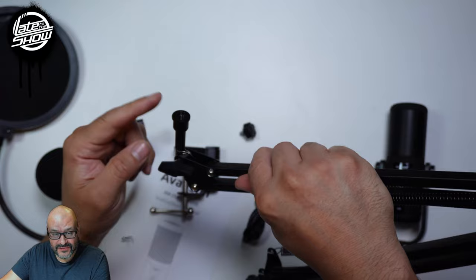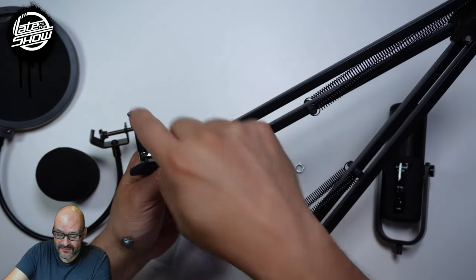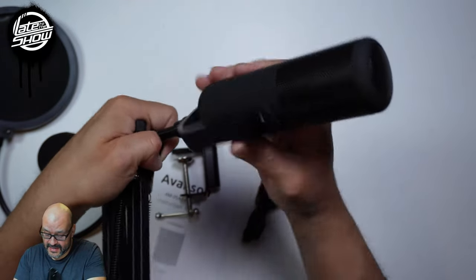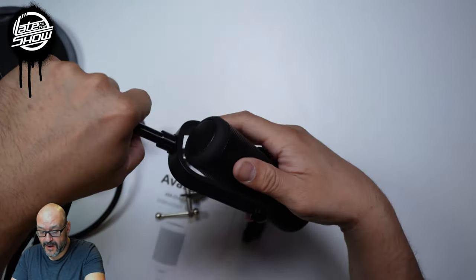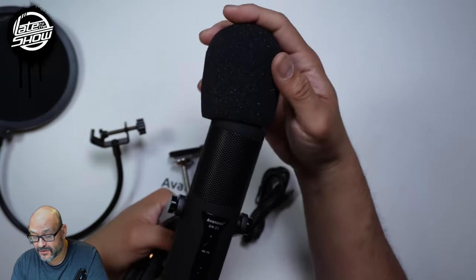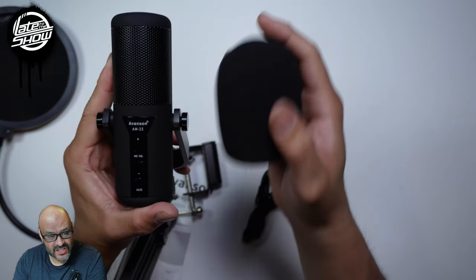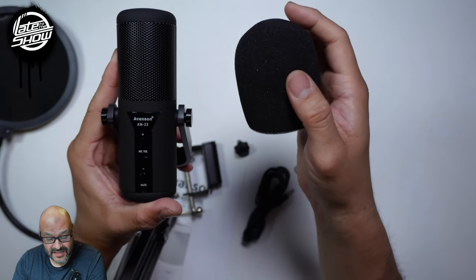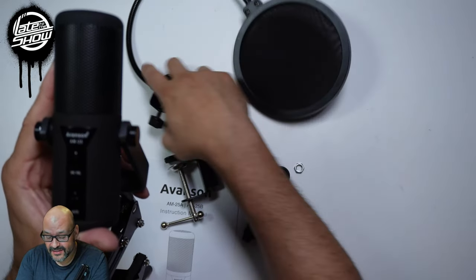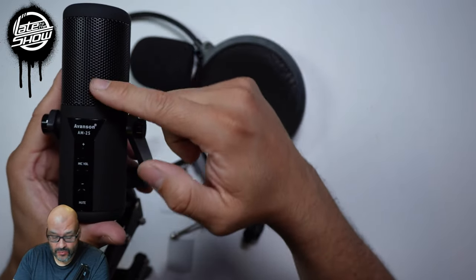They do have adapters for certain microphones. This was already built with these — just spin it and you're done. Move the microphone wherever you are, stretch it out. Now we're going to use it without the filter first, because the filter goes on top, but we're going to remove this for now. We're just going to use it as-is and mount it up, and then we're going to put the filters on at the end to see how well they sound, both of them together. But right now we're just going to do it raw.